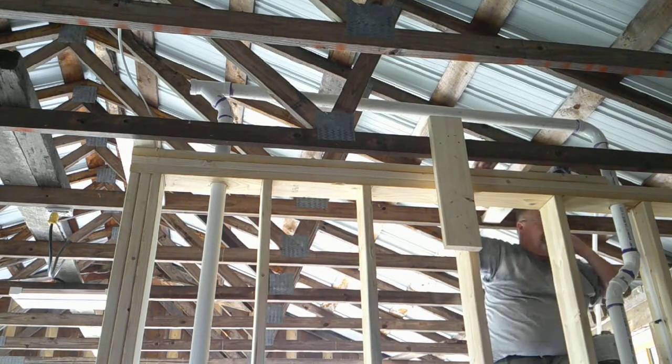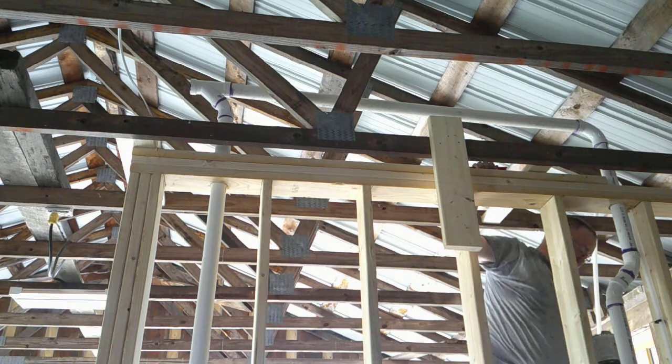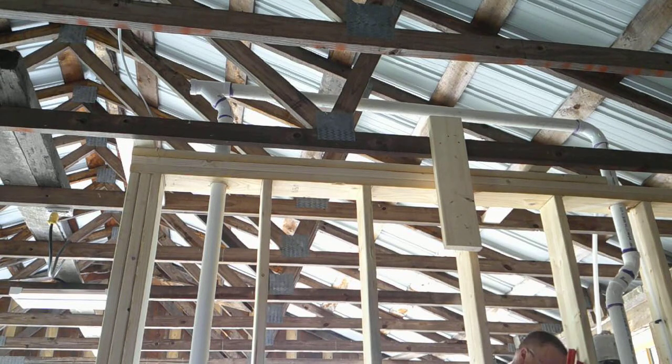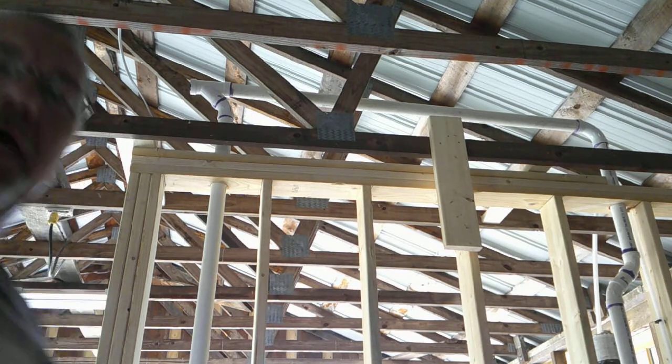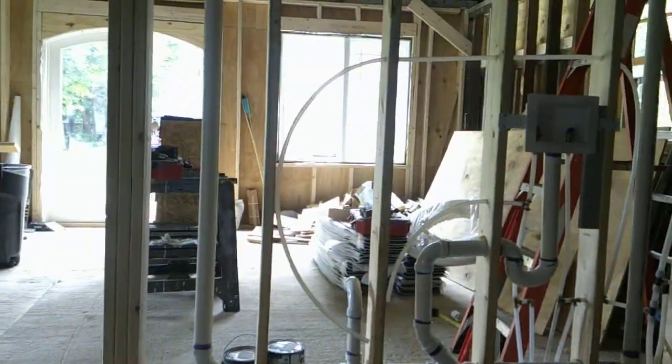Now what we've done — we've completed our circuit for air. Air can get all the way around. You always want to have air on the back side of your project.